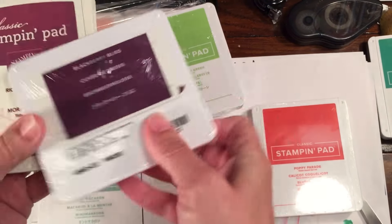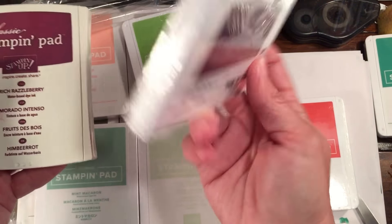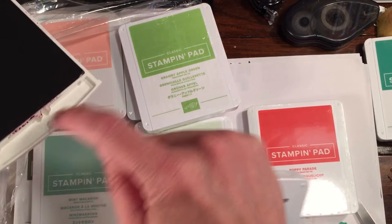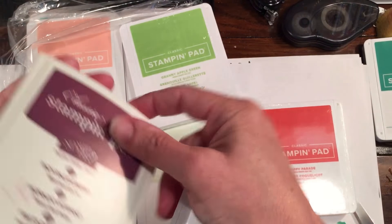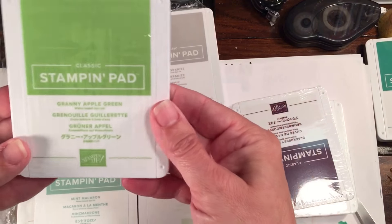Just in case you missed it — they do have the different languages on the pads, and they also have a blank one so you can put it on the inside without having to trim your old piece up. This old one is so old it doesn't even have a little label in it. Here's Granny Apple Green.